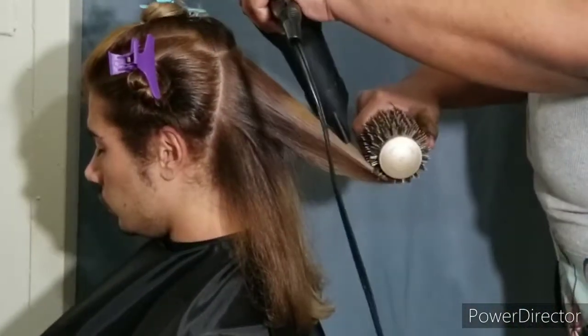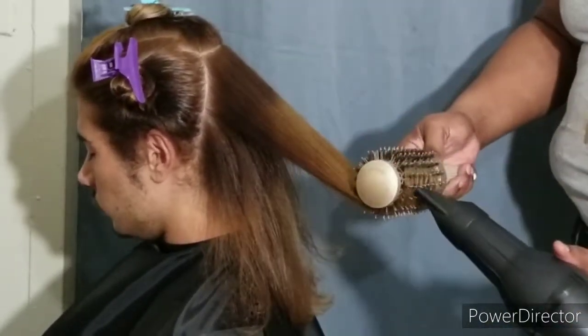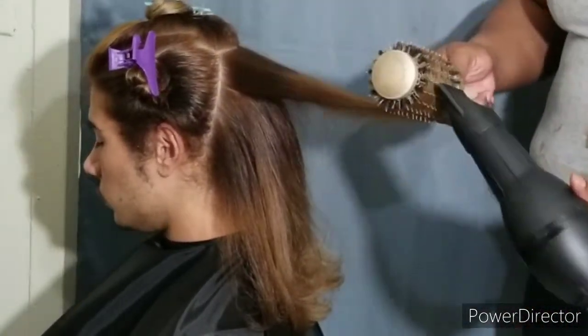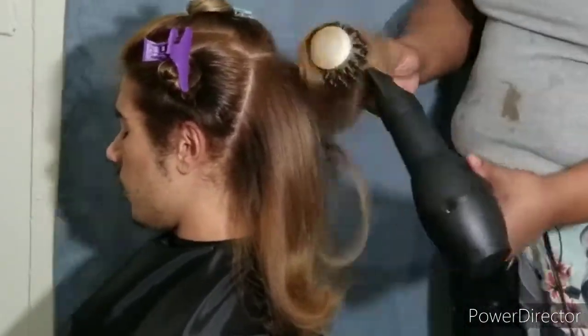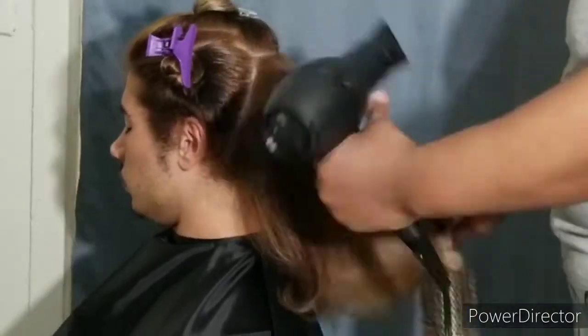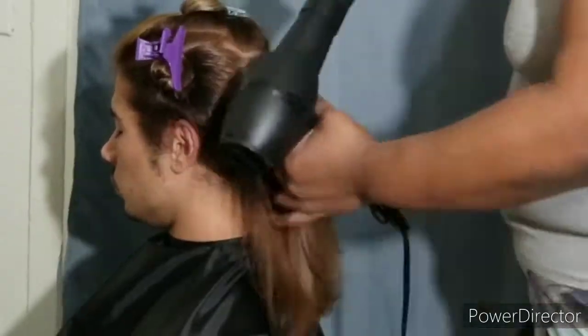Right now all I'm doing is using the medium heat to blow the hair out. I'm round brushing it because I wanted to see what it would look like with the bend — I knew I was going to press it afterwards. That hair looks silky. And if you guys remember this client, his hair was not in this condition before.